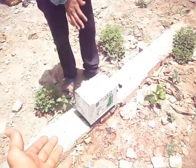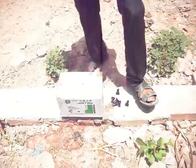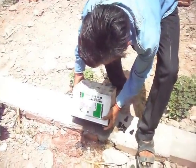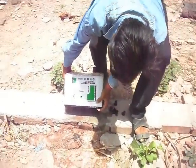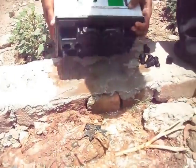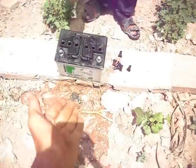Now take it — we have to fill new acid, which costs just 100 rupees. Its name is battery acid. Now we have to clean this battery with pure water.